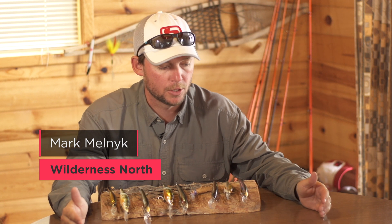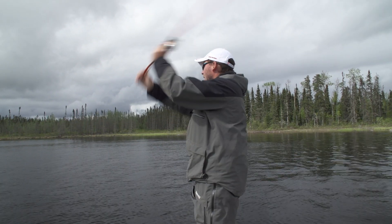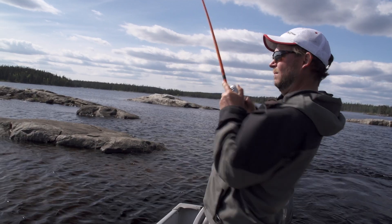Unraveling the whims of the Wilderness North Walleye. How do you figure them out cranking — using crankbaits? It's a great question. There are all different kinds of ways of fishing for walleye up here. You can fish them on fly, you can jig for them, you can troll for them, or you can cast for them, but inevitably you're going to end up throwing crankbaits for walleye at some point while you're up here.